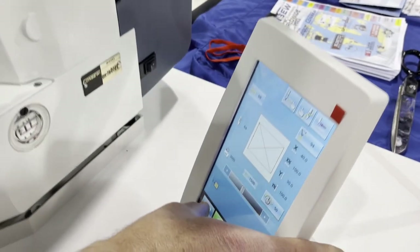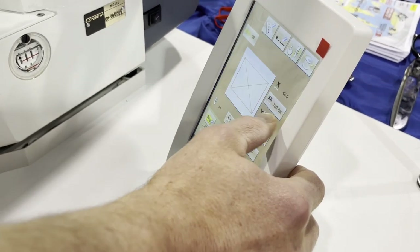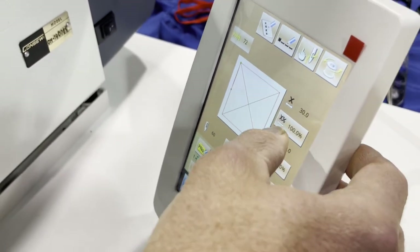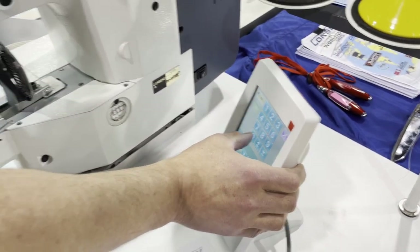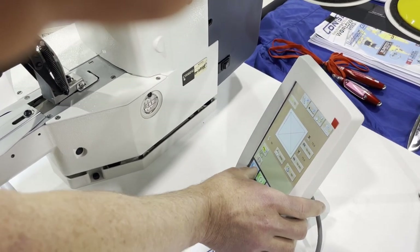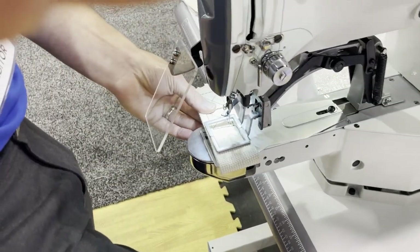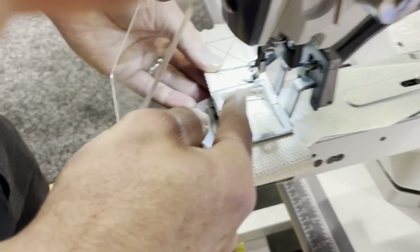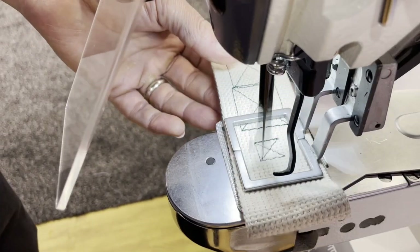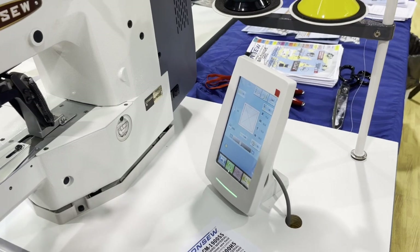Let's say you wanted to change the design — you could go to a box, and this is 30 by 30. Let's say you want to reduce that — you have controls here. Now you can see it's a smaller design, but you're using the same clamp, and it's going to do it in the middle. So we were able to change the design and reduce the size.